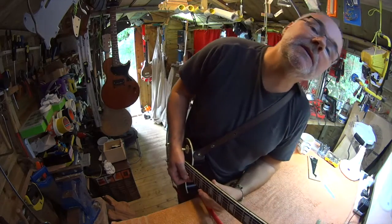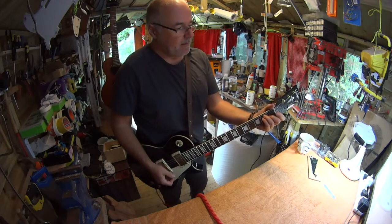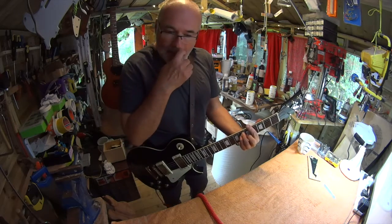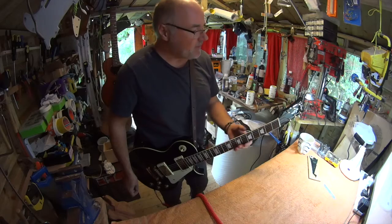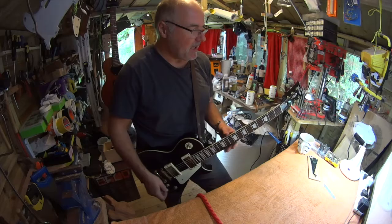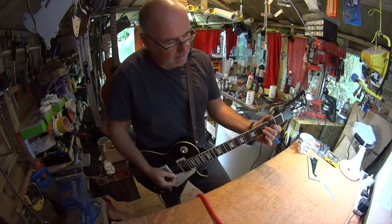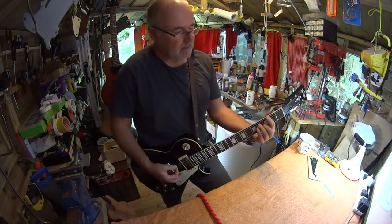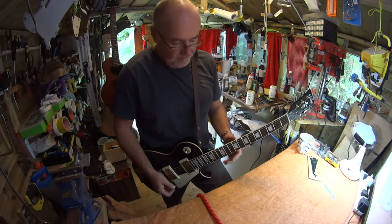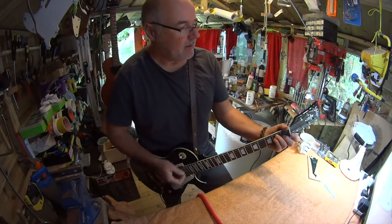Good morning. I managed to fix the start button on this camera — very pleased. So here we have Peter's vintage V100. I haven't seen a V100 for over a year or more. It's a very nice guitar, does it all really. Good old Les Paul copy.